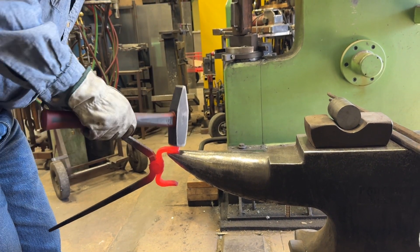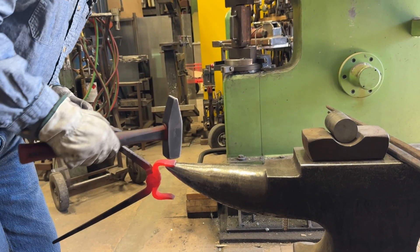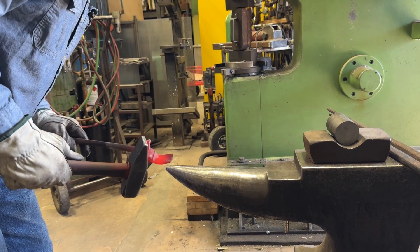So what I'm doing is I'm trying to strike a very precise blow, trying to turn that into more of a radius.